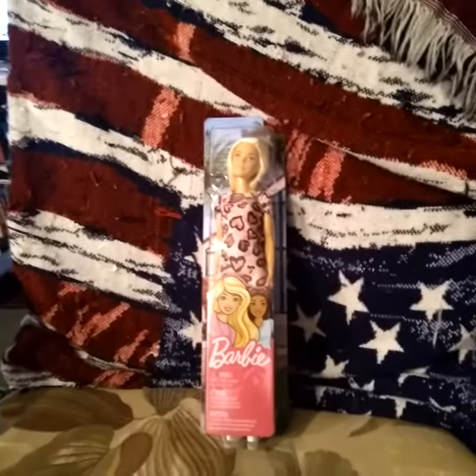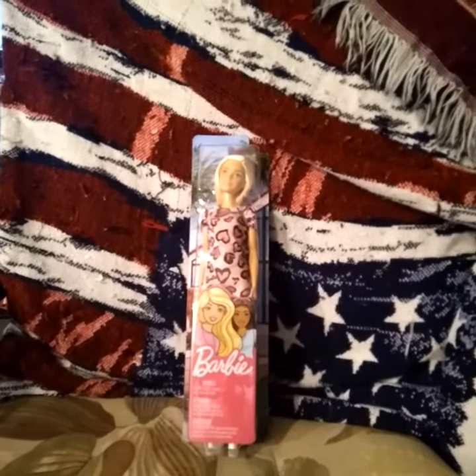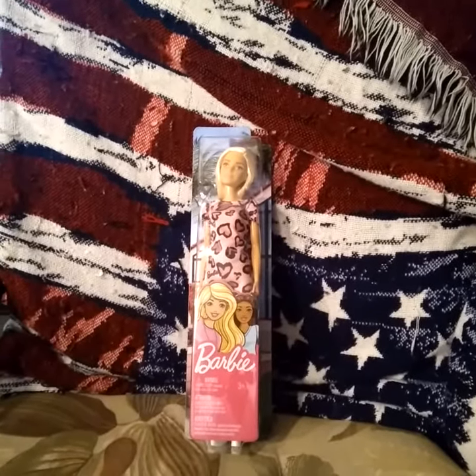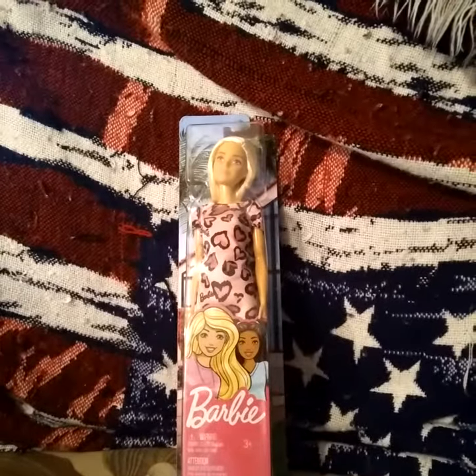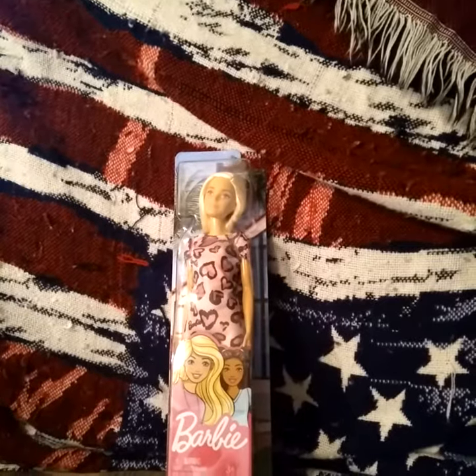I'm sorry, I got rid of my other Barbie 2008 one — her hair was falling out, so I got rid of her. This is my new Barbie to find. She was cheap, $5 at Walmart — a pretty good deal.